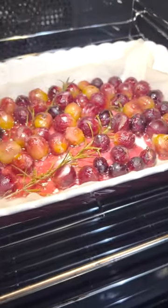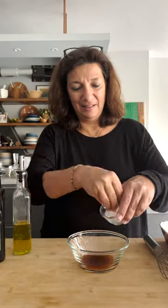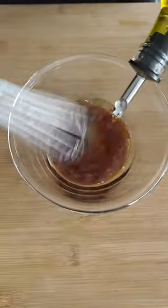In an oven-proof dish, mix the grapes, rosemary, sea salt, black pepper, and a little olive oil, and roast at 375 Fahrenheit or 190 Celsius for about 15 to 20 minutes.